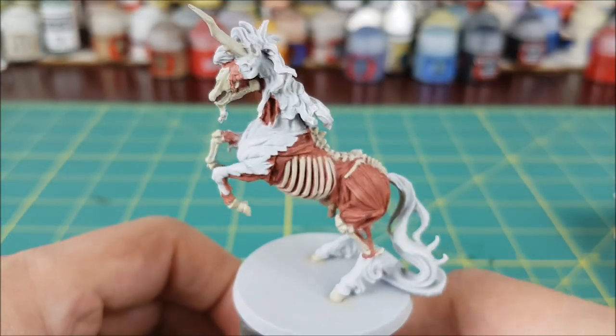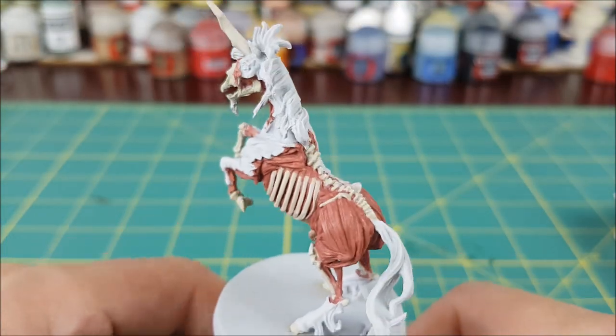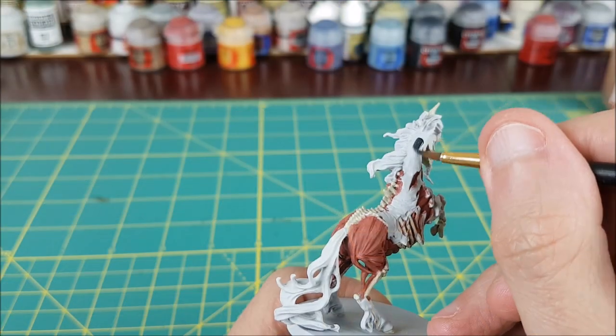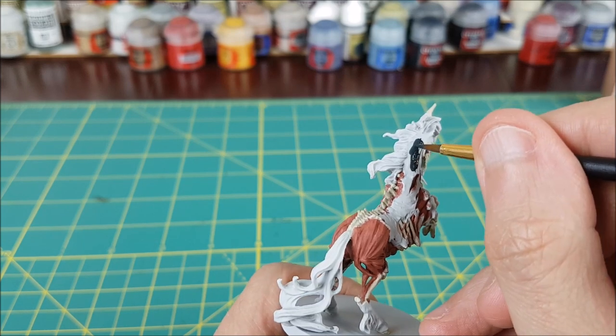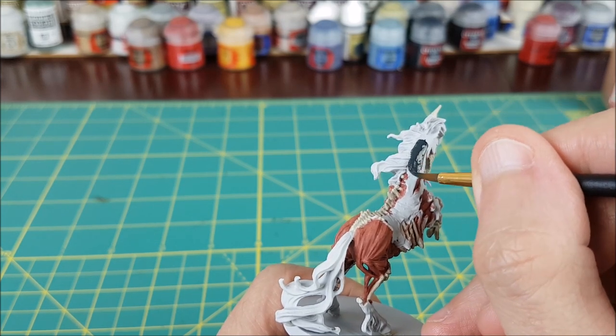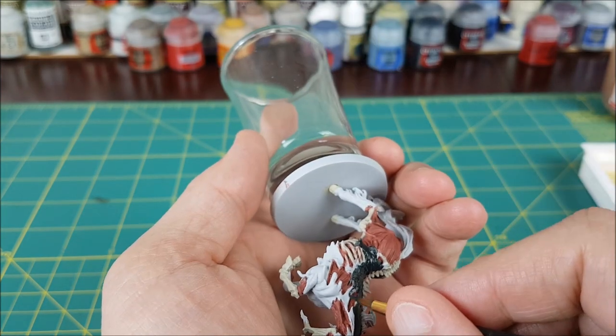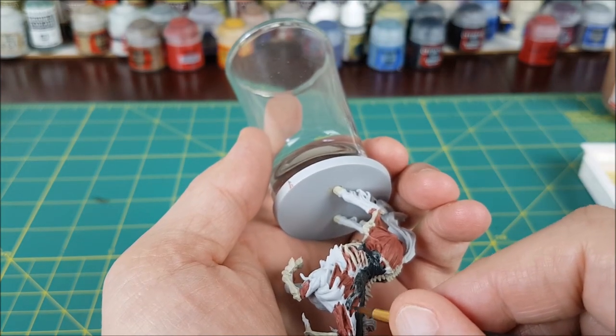Here's how the Undead Chromatis is looking so far. Next I'm going to paint the hide. I'll be using a dark gray for this part — German Gray from Vallejo. I'm starting to take my time now; I don't really want this color getting onto the lighter ones. I'm also covering up some of the flesh with this and leaving a bit at the edges to make it look like the hide was torn away.